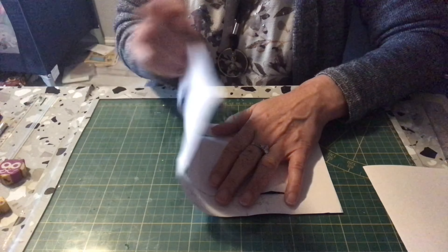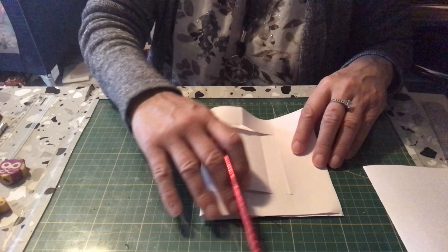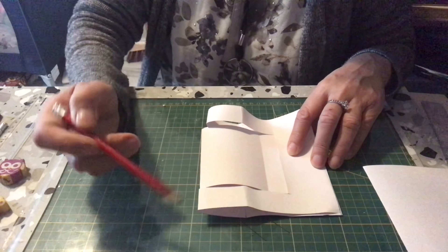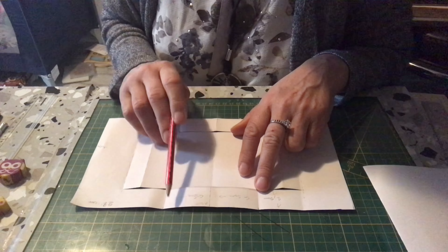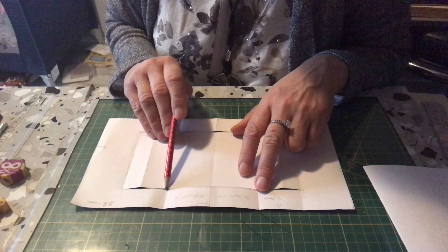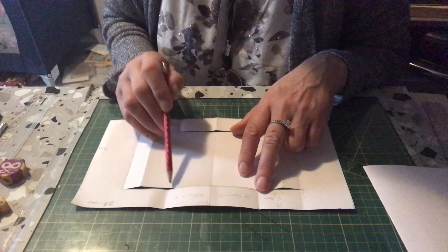Donc, est-ce que je vous ai dit d'abord de plier la carte en deux ? Vous pliez la carte, je ne sais pas si je l'ai dit, mais j'oublie tellement de choses. Donc vous pliez bien la carte et vous marquez le milieu. Vous avez fait vos lignes de préparation à 2,5. À partir de la pliure, de chaque côté, vous mettez 5 cm, 5 cm ici, 5 cm ici, et 5 cm sur la ligne de préparation que vous avez tracée à 2,5.